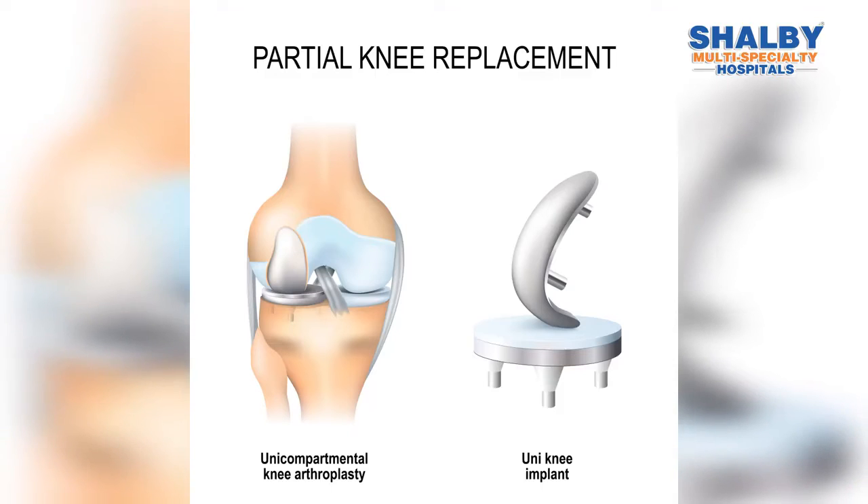This Unicondylar Knee Replacement, which I have been doing since 1999, now also has a lot of innovation and invention in surgical techniques and instrumentation.